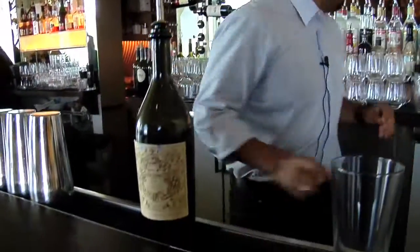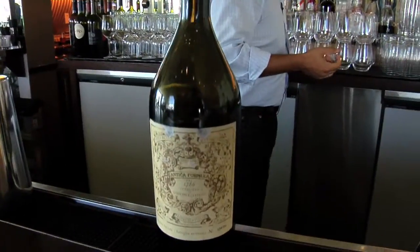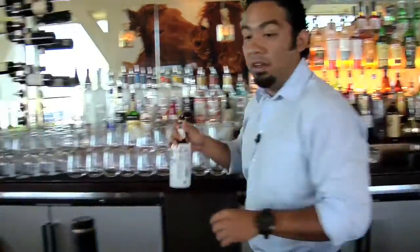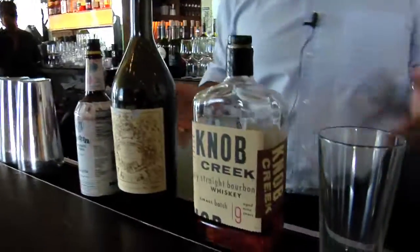The Smoking Monk is pretty much a variation on a Manhattan. A Manhattan, traditionally, is very simple — it's just sweet vermouth, a little bit of bourbon, any one will do. This one will be Knob Creek, and then bitters. Very simple. That's your traditional Manhattan.